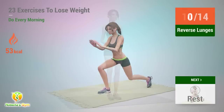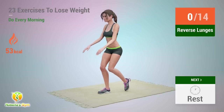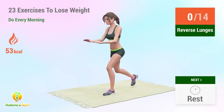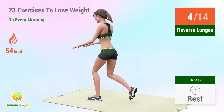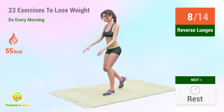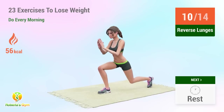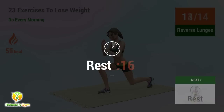Up next: reverse lunges. 1, 2, 3, 4, 5, 6, 7, 8, 9, 10, 11, 12, 13, 14. Rest time.